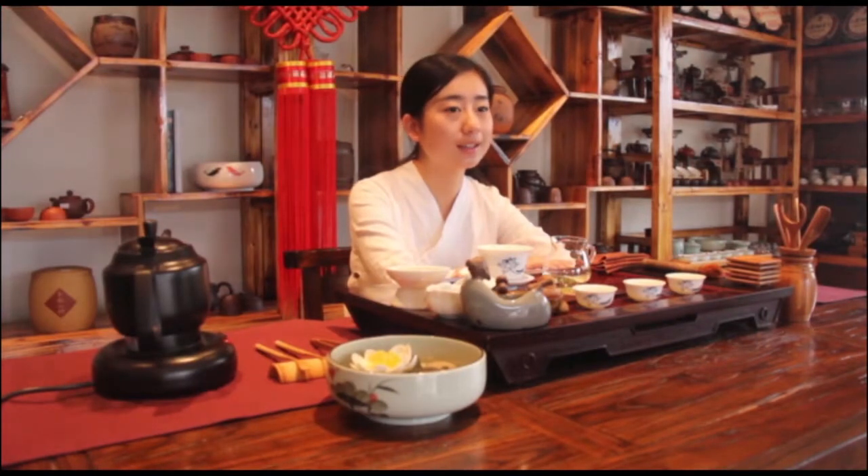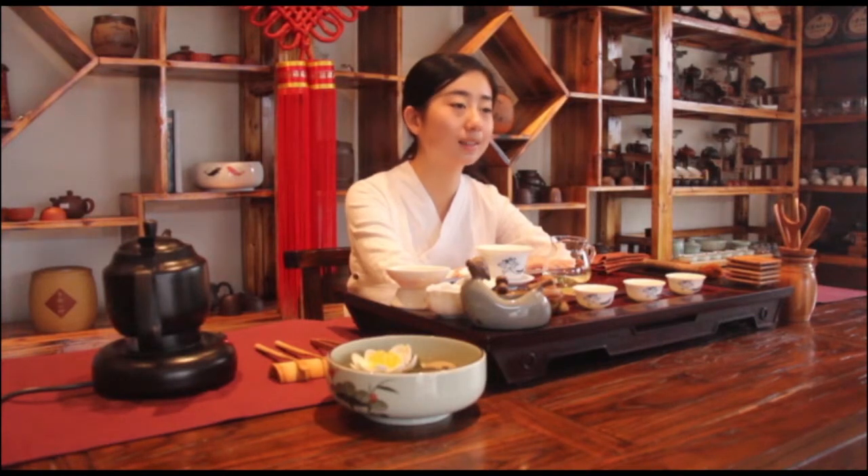In China, tea is always divided into six types: black tea, green tea, yellow tea, white tea, dark tea, and oolong tea. Today, we will present oolong tea.